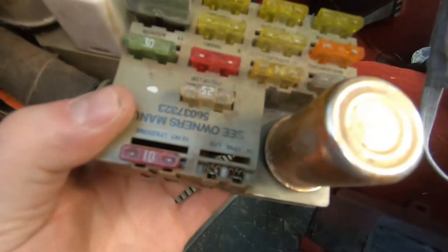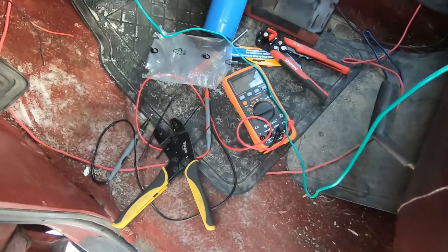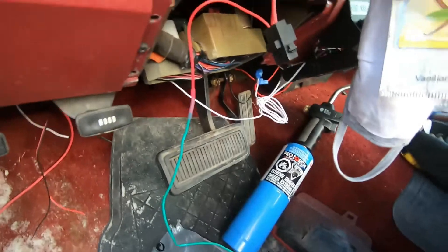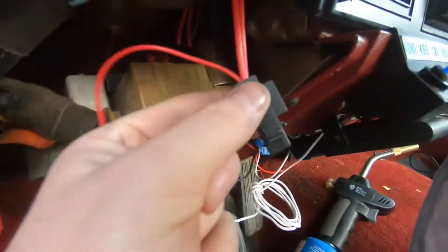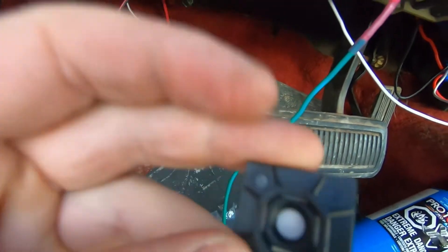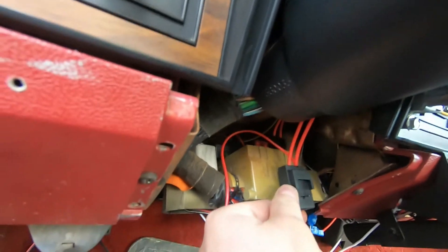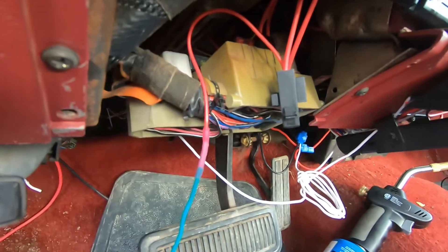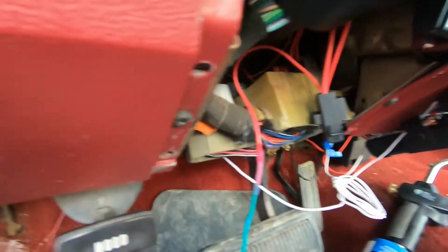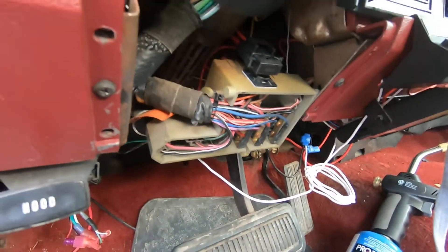For the instrument lamps, that's fuse 14. To mount this little extender to the fuse box, I've just got one of these 3M sticky pad zip tie mounts, and I'll just strap it down nice and tight — it should stay out of the way and not rattle around.